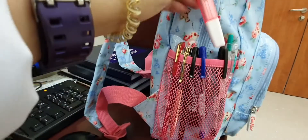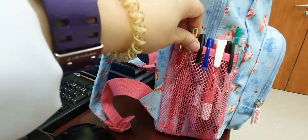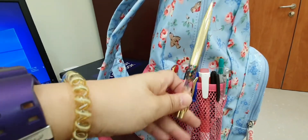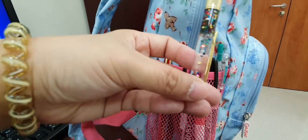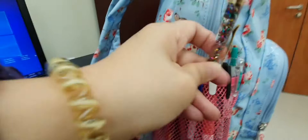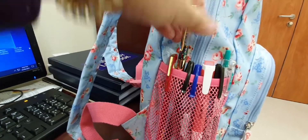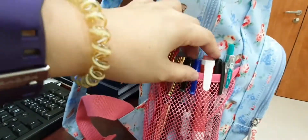My favorite pen by appearance is this one. You can see, just shake it, shake it. See? This is my favorite pen, but I'm not actually using it.